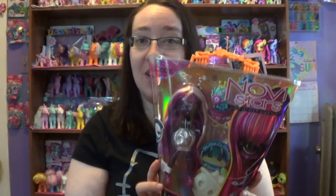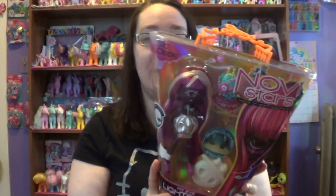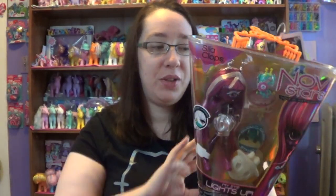Hey everyone, everypony, everyperson out there on YouTube. Today I'm going to be opening and reviewing this Novi Stars here. This one is Cila Klops, and I purchased this at Walmart. They had a sale going on for $4.99. Now this is going to be one of my first Novi Stars to open. I do have two others after this, and I've always wanted one. They always look really cool, so I'm really excited to open this one here.